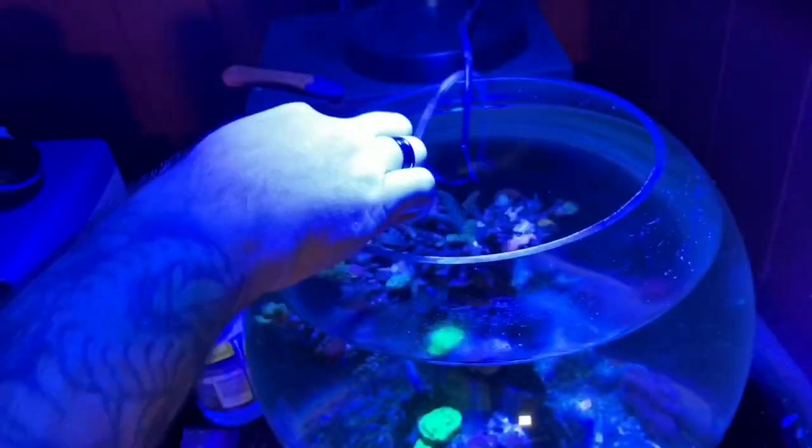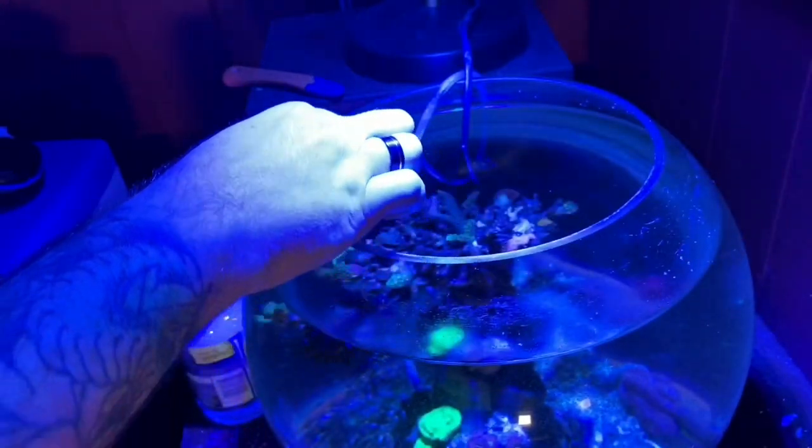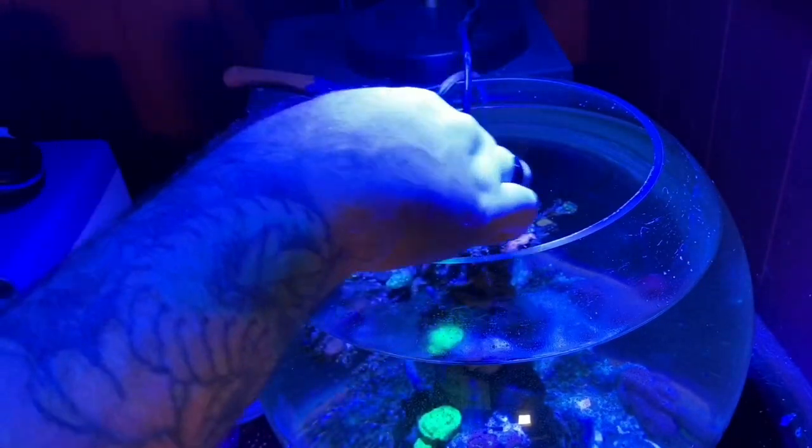I'm going to put a plastic rim around it to stop some of that salt creep. This top edge around here is extremely sharp, and also it gives nothing for the lid to sit on.